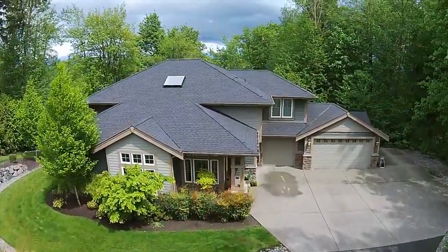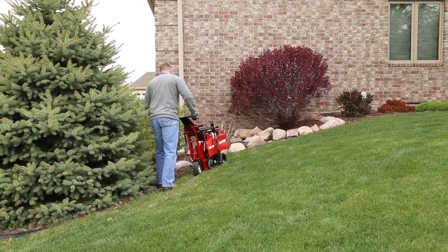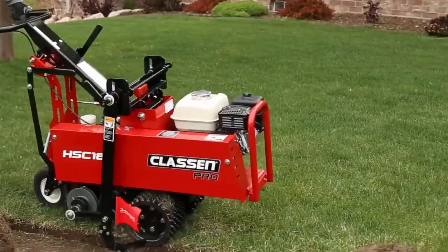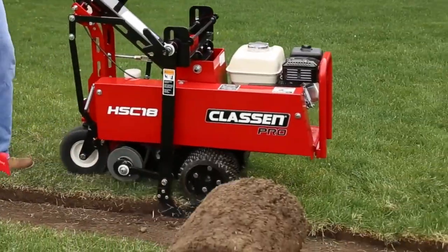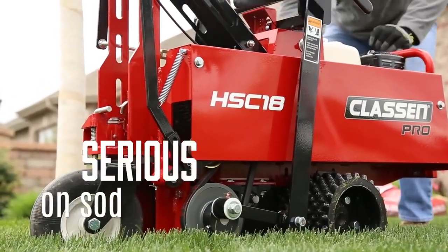When the goal is a pristine finish, precision matters. You need a sod cutter that takes the job seriously. The Klassen Pro Sod Cutter is a simplified machine that's serious on sod.